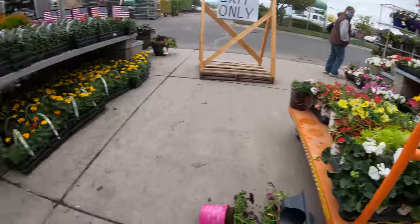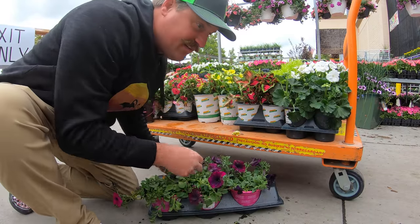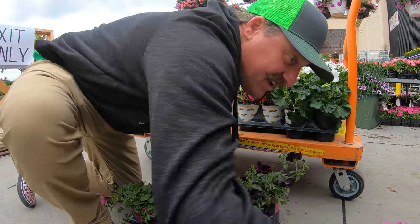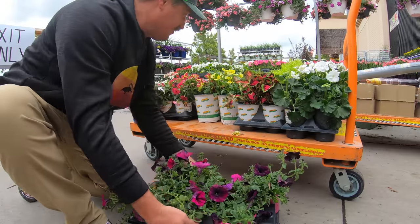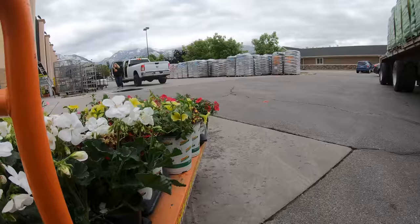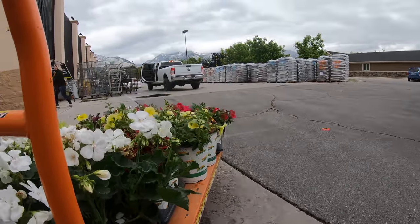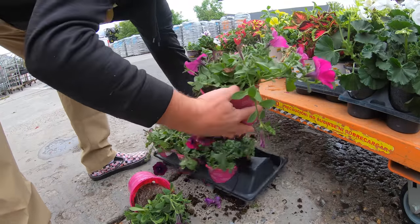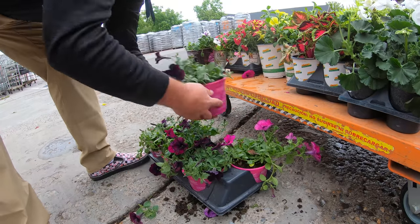Oh, that's a problem — we had a malfunction there. Some of these fell out, which is okay. It's not the end of the world; we can make this work. What an awesome day!